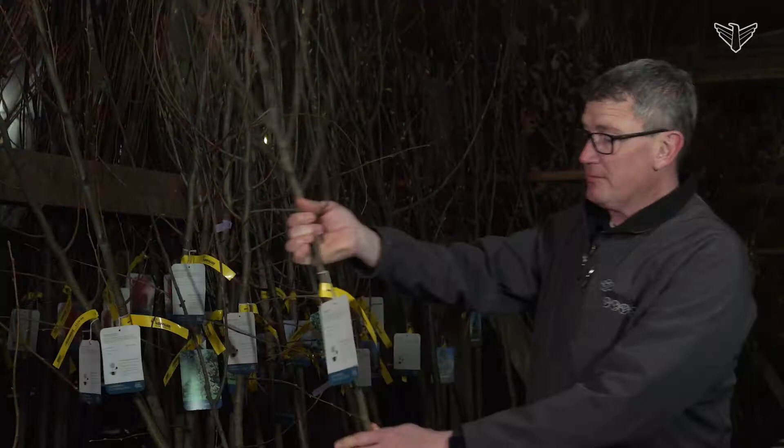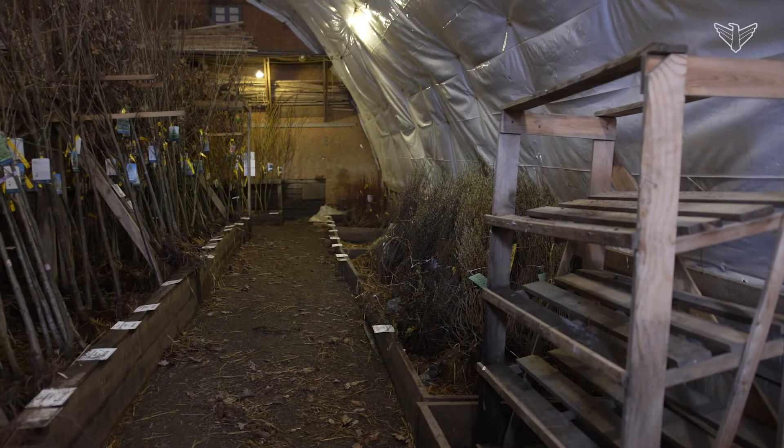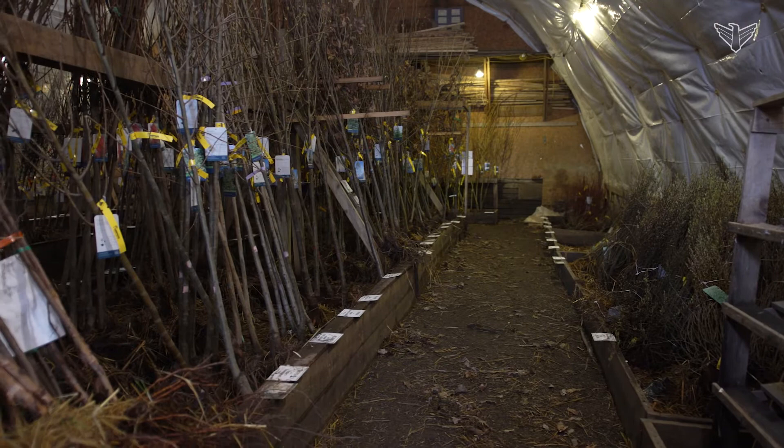All right, we're going to talk about fruit trees now. This is an apple tree — it's a Honeycrisp apple, one of my favorite apples to eat. But this is such an easy, easy way of planting a tree and planting a fruit tree.